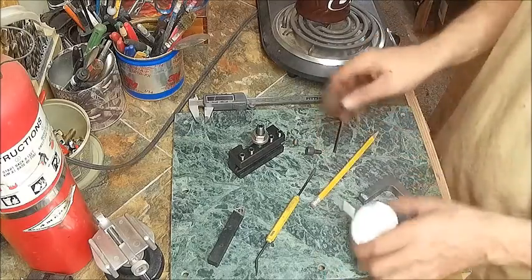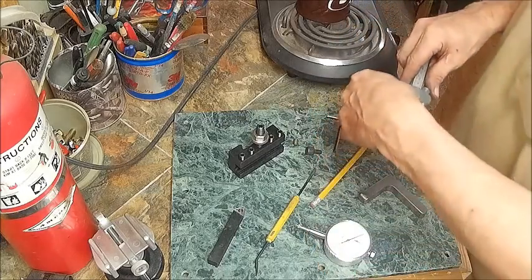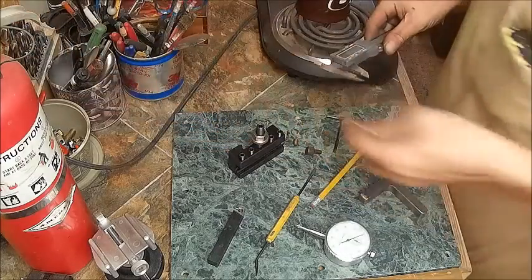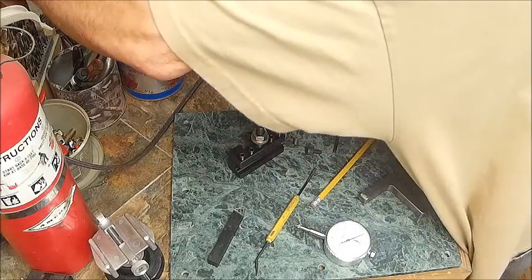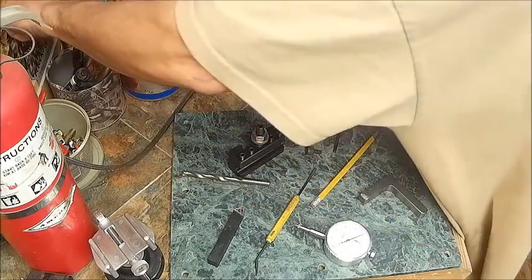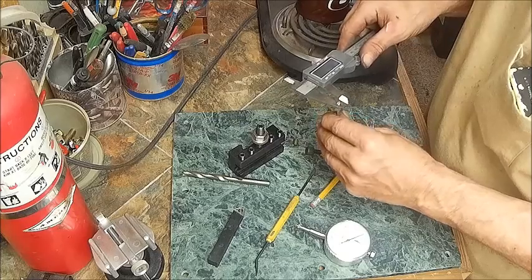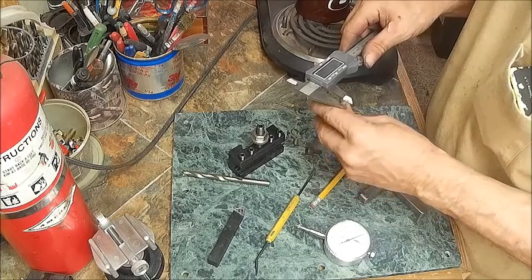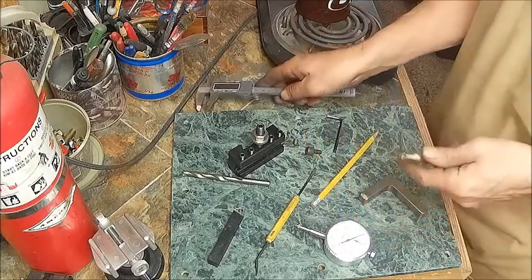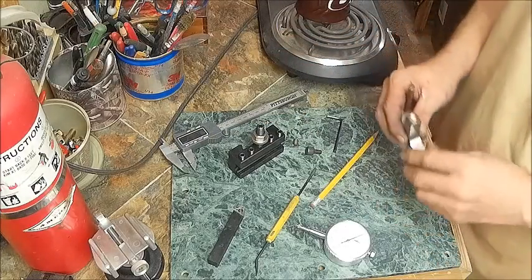Now we're going to find out what size this shaft is and find the appropriate drill bit. I don't want that to be too tight, so we'll find a drill bit that is the same size. That one looks pretty close, let's check the next one and see what it does. I think we're going to use this one - that other one's going to be a little too tight. So now we're going to drill that hole in the side and then drill the hole in the top.